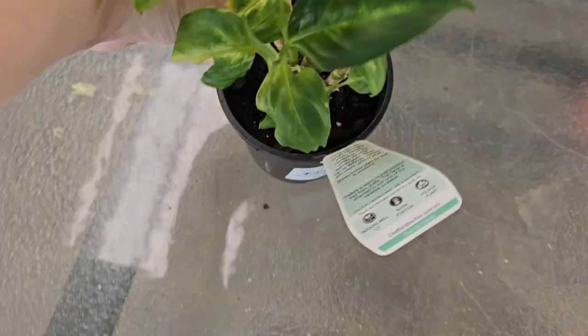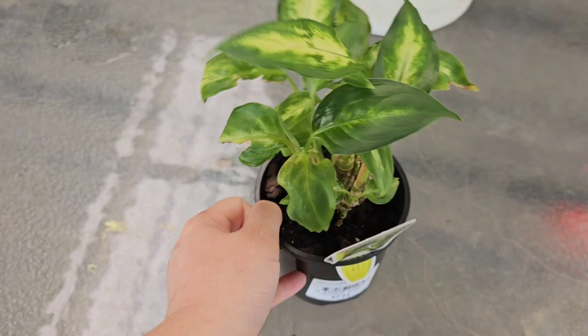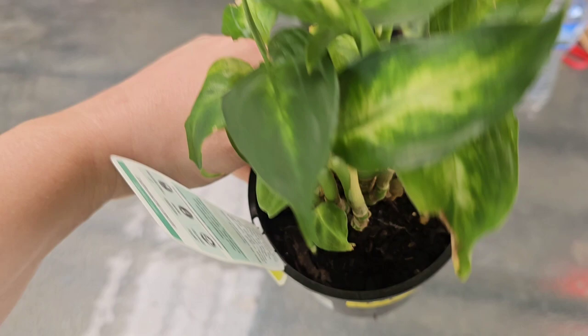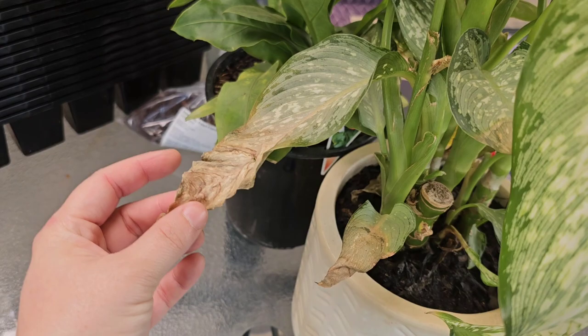I also picked up this little plant — I think it's some kind of barcia, not sure how to pronounce it — but it was on sale for four dollars and I've brought it back to life a little bit. It still needs some tender care. I picked it up because it's cute and for four dollars it was worth it. I brought it outside because I didn't think it was getting enough indirect sunlight inside.